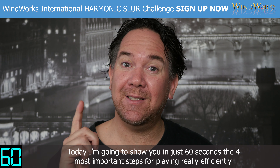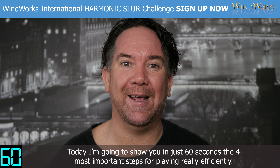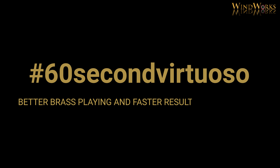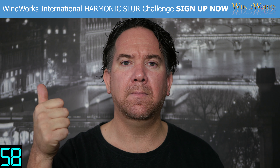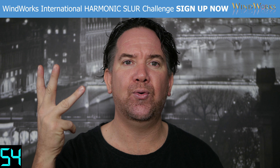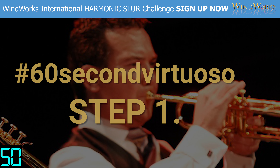Today I'm going to show you in just 60 seconds the four most important steps for playing really efficiently. For better brass playing and faster results in just 60 seconds, here are the four steps for playing really efficiently.